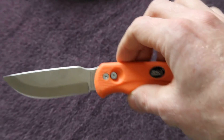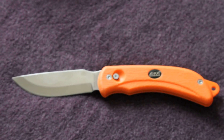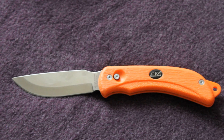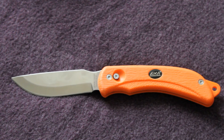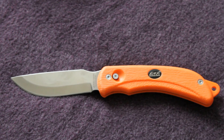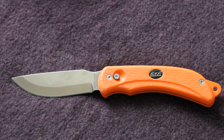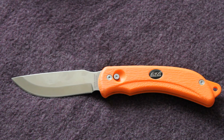Highly recommend this knife if you're looking for an affordable hunting knife. Even for fishing it can be used for that purpose. Great knife from EKA. If you've got any comments or questions about it I'd love to hear them. Thanks for watching, guys, and I'll see you soon.